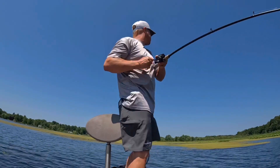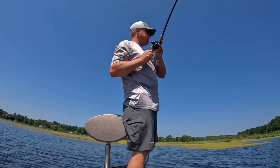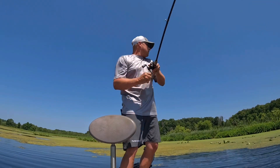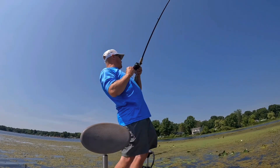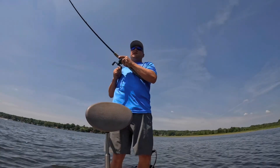There's one, there's one guys, here's another one, here's one. There he is, there he is — oh, I got him, boy.